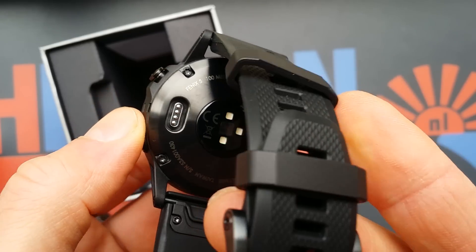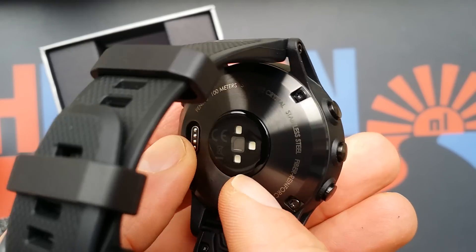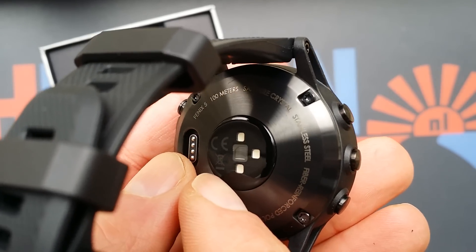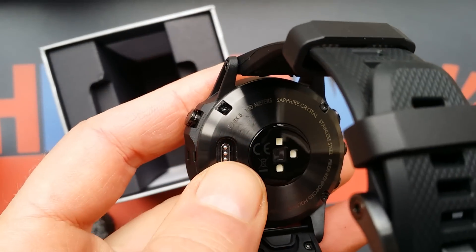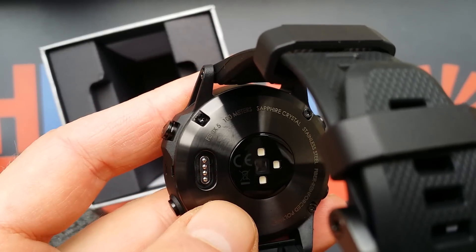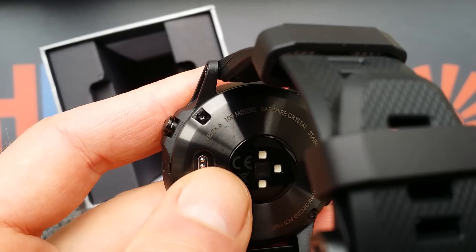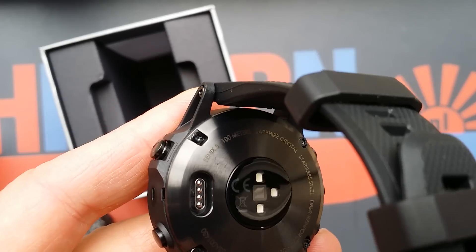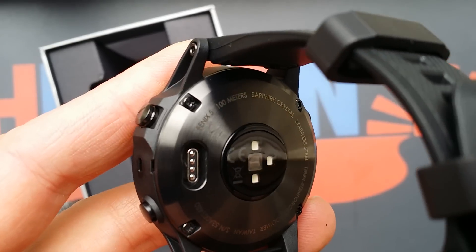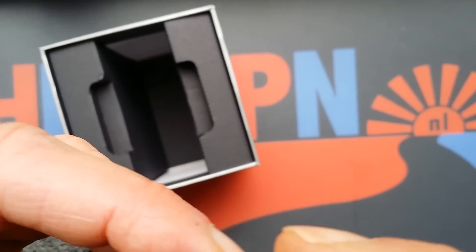The heart rate measurement unit — you see a little timed three green LED lights. And here the charging point — it's inside the Fenix, so it won't rust if it's wet on your wrist. It happened with Garmins from like two or three years ago, but they learned and it's not the case anymore.